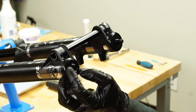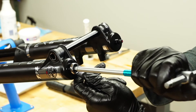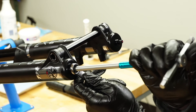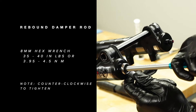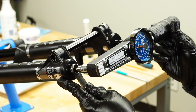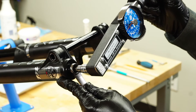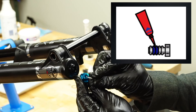Some manual tool alignment may be needed. Thread the lock nut onto the damper shaft. Hold the lock nut with a 14 millimeter box wrench and use an 8 millimeter hex wrench to tighten the rebound damper rod to 35 to 40 inch pounds. Tighten by turning it counterclockwise — do not over-tighten.